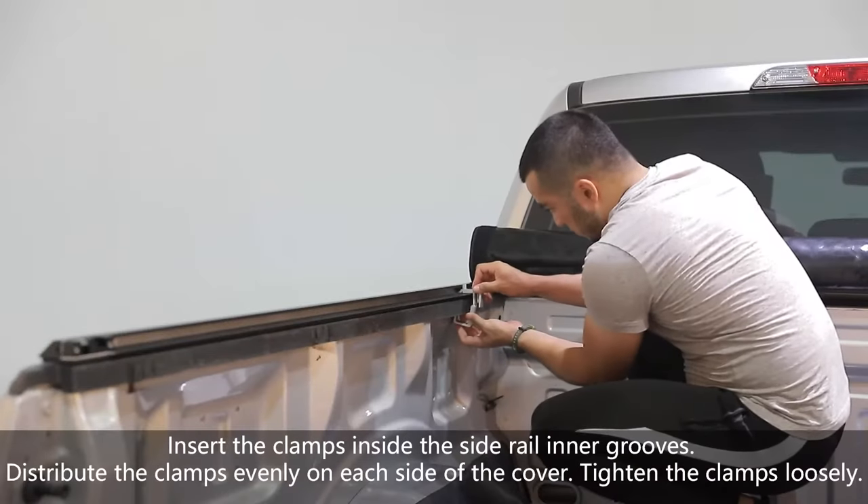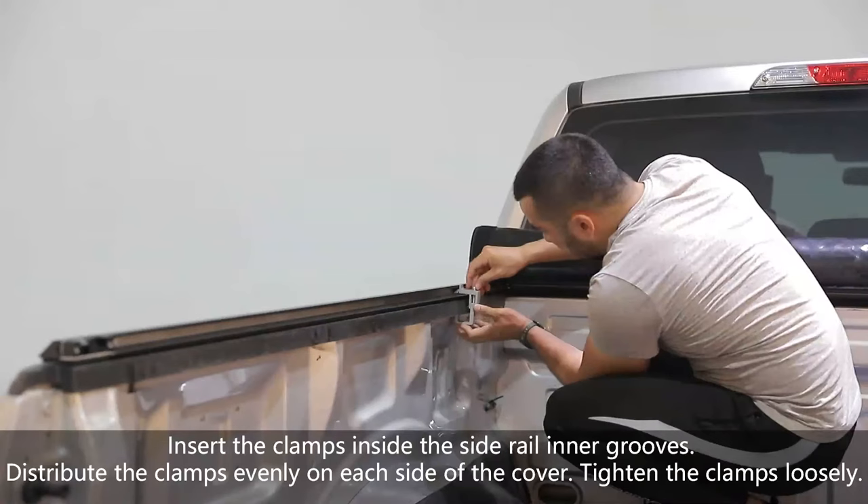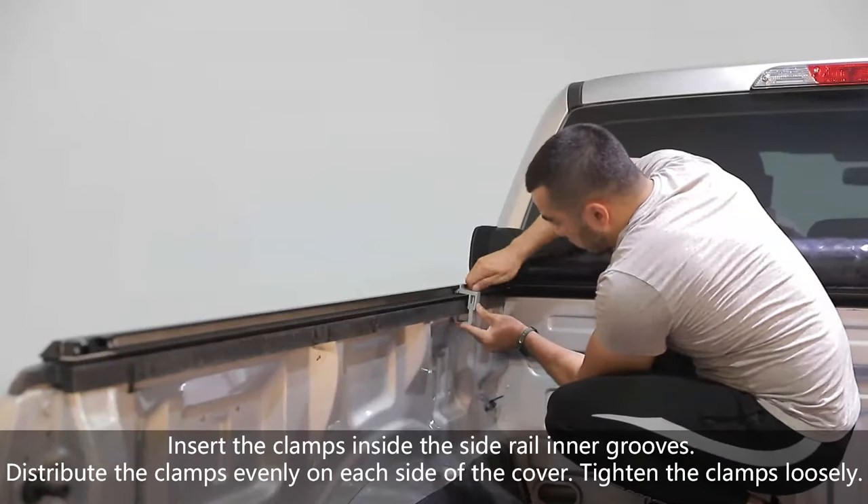Insert the clamps inside the side rail inner grooves. Distribute the clamps evenly on each side of the cover. Tighten the clamps loosely.